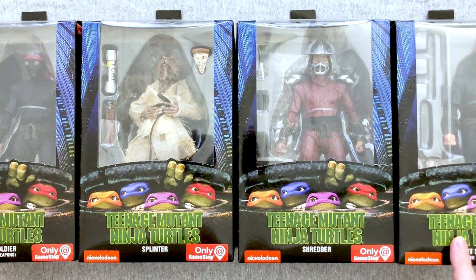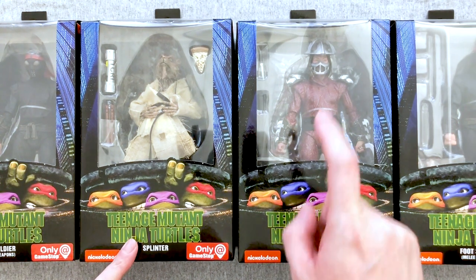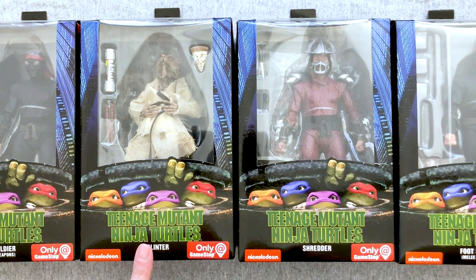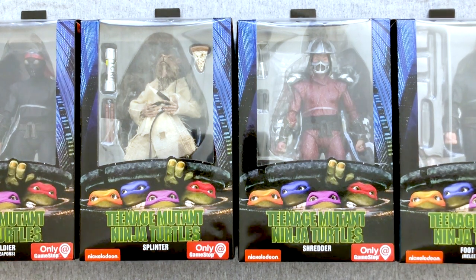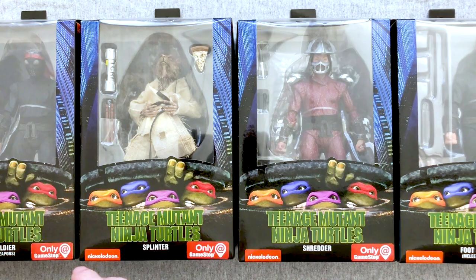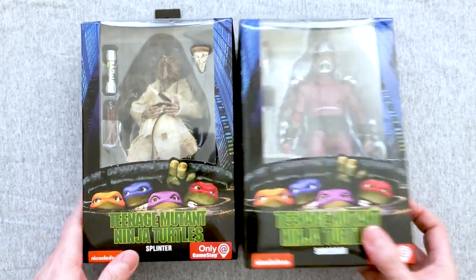We have two variations on the Foot Soldier, Master Splinter, and the Shredder, who is apparently the very difficult one to find. Splinter is the easiest to find from my experience, and the Foot Soldiers are 50/50 — that's because people are army building, totally get it. I'd like to find about two more of each myself; I figure six is a good starting spot. Good luck finding your Shredder. The actual turtle figures were fantastic and NECA has been putting out quality figures forever.